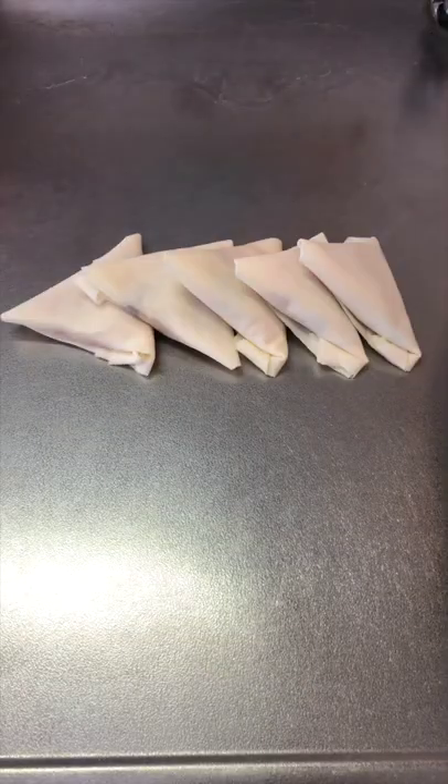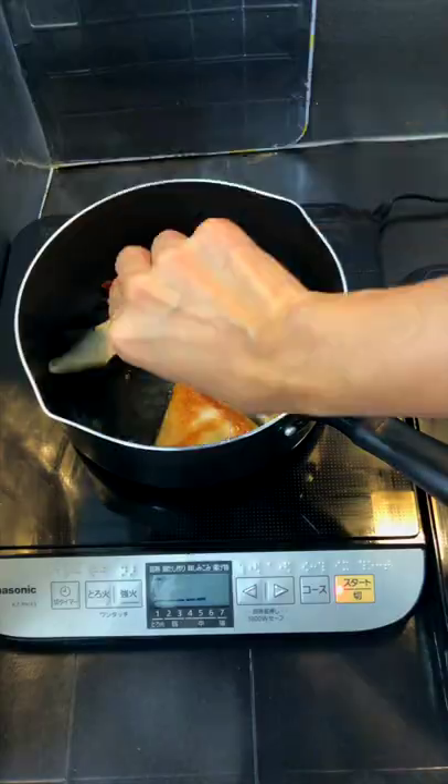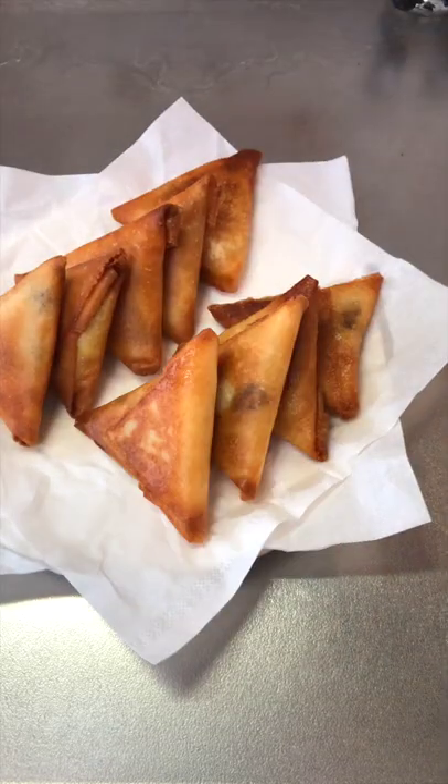Fry them for a few seconds until both sides are properly brown and crispy. There you go, the easiest and delicious samosas. Happy eating!